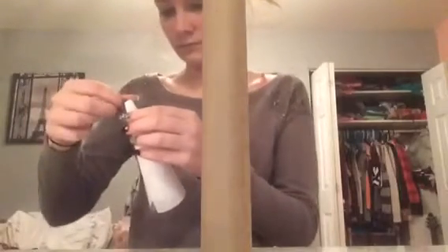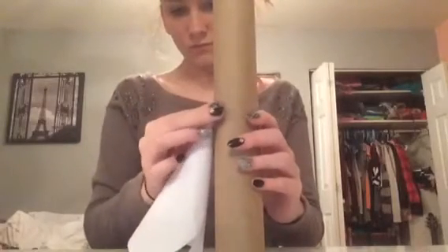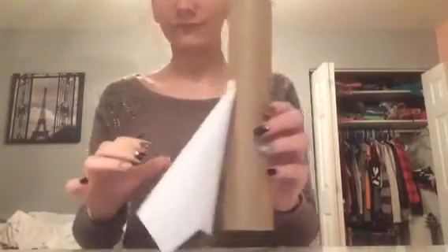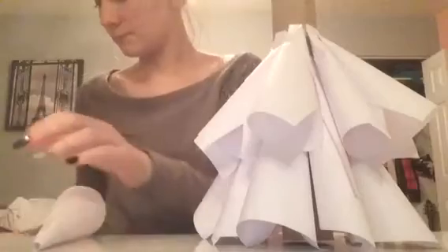Now we're taking our paper towel roll and placing the funnel-shaped six-inch ones on the bottom of the tree, just so the bottom of the cone touches whatever surface you're working on. Once you're done with your first layer, you're going to take your five-inch squares and start on the second layer, sticking those an inch to an inch and a half above the first layer. Just continue taping those all above the first layer.